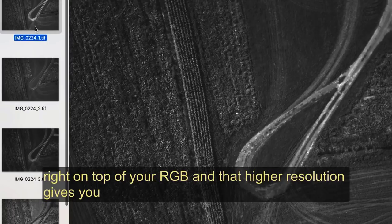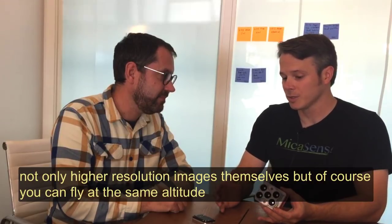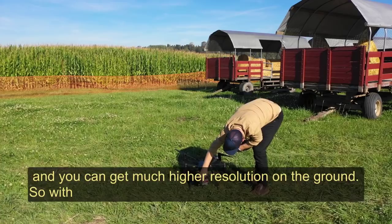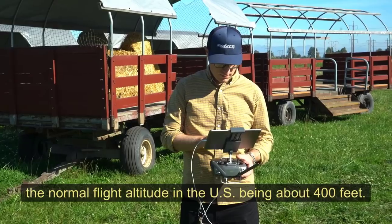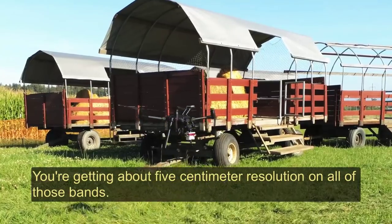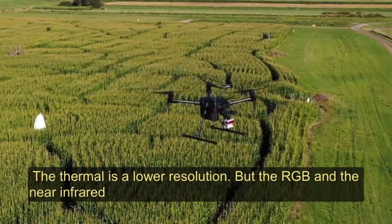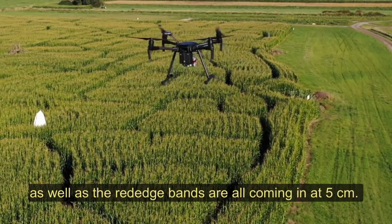So you get your indices right on top of your RGB, and that higher resolution gives you not only higher resolution images themselves, but you can fly at the same altitude and get much higher resolution on the ground. With the normal flight altitude in the US being about 400 feet, you're getting about five centimeter resolution on all of those bands. The thermal is lower resolution, but the RGB, near-infrared, and red edge bands are all coming in at five centimeter.